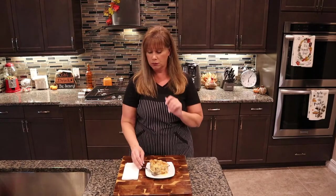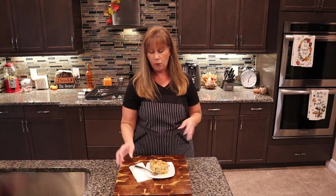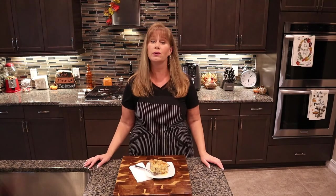So very simple yet delicious — I hope you guys try and enjoy this recipe. Please give me a thumbs up if you liked this video, don't forget to subscribe to my channel so you don't miss out on anything, and as always guys, until next time.